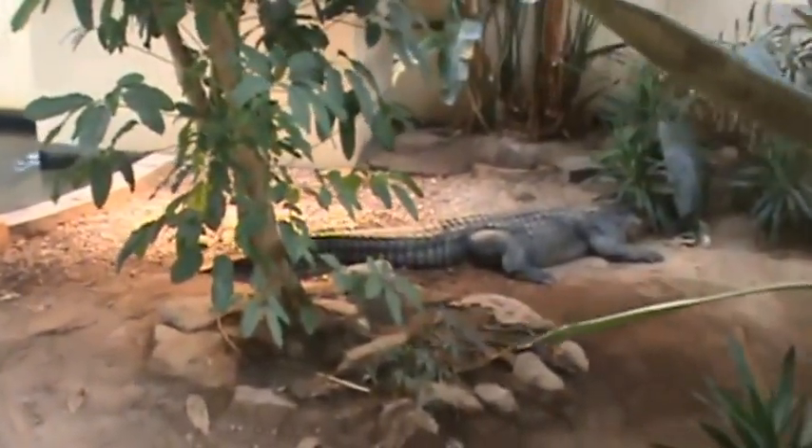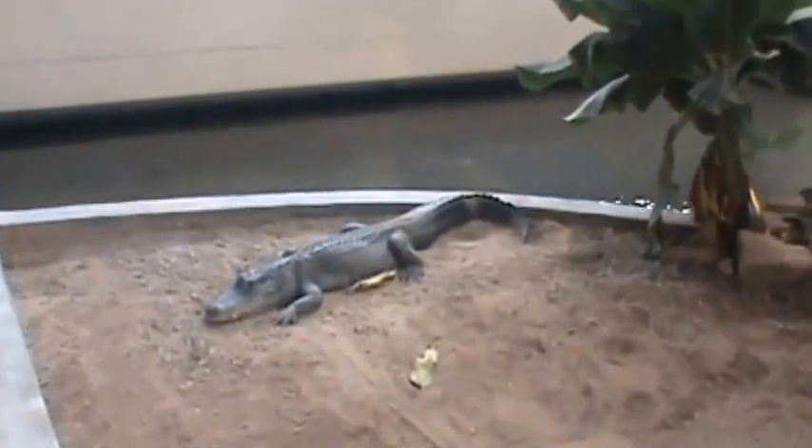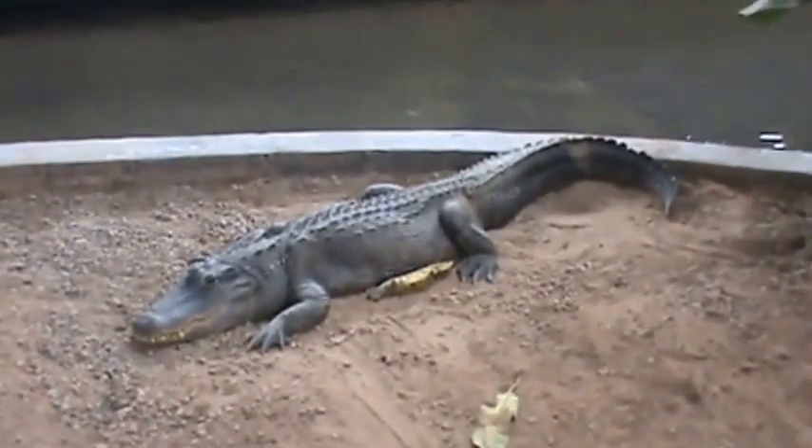They're found in swampy areas, typically. The males grow larger than the females. A large American alligator would be over 10 feet long. The record is somewhere over 15 feet, and there are some questionable records of 19 feet. The females grow maybe up to eight or nine feet tops. Rocky over there is almost 12 feet long and about 650 pounds. The female, Adrienne, is about eight feet long and weighs in at about 250 pounds.